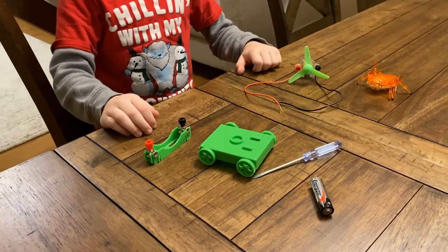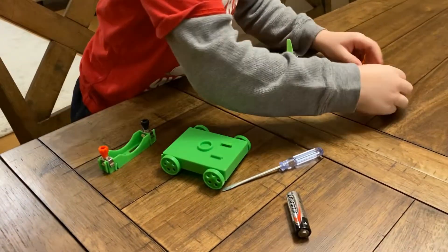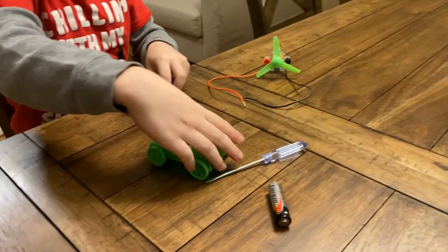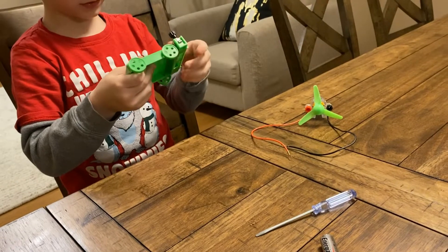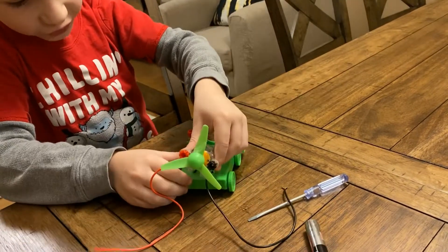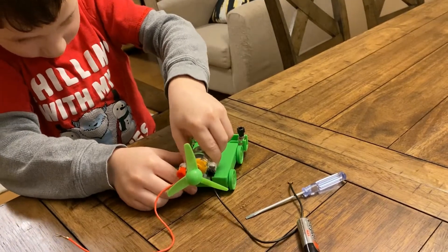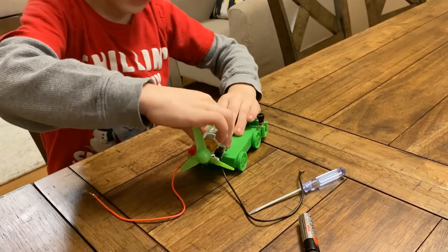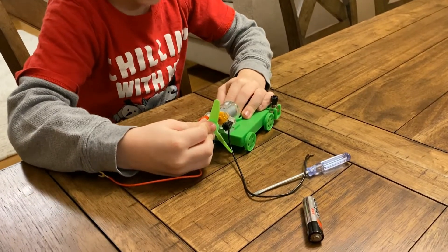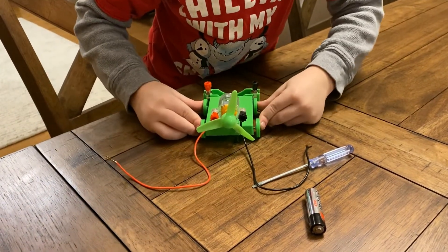Now we're going to do a car. SkyRib, stay away. We need to put this battery, the battery place, and the switch — no, you mean motor. Yeah, motor. And I see you're not putting a switch. Yeah, no switch.